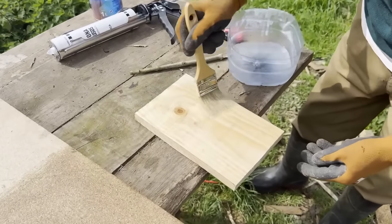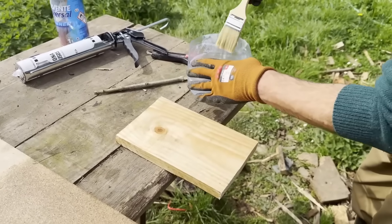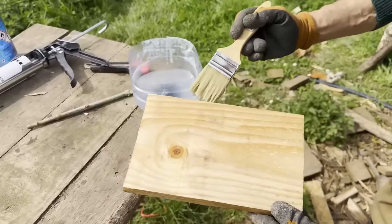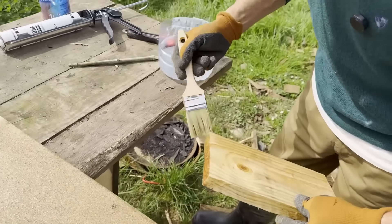It looks like we're doing DIY here. Many years ago I used to watch do-it-yourself shows on television — I have to confess. I haven't watched TV in years, so I'm unsure if those shows are still on, but I imagine they are.